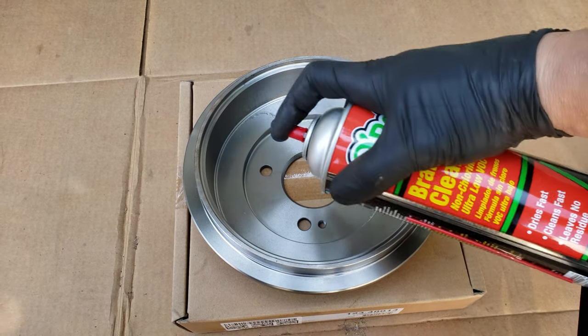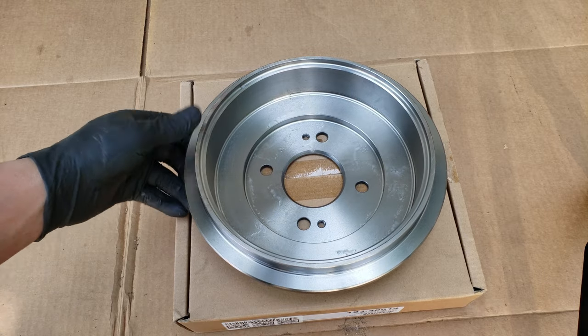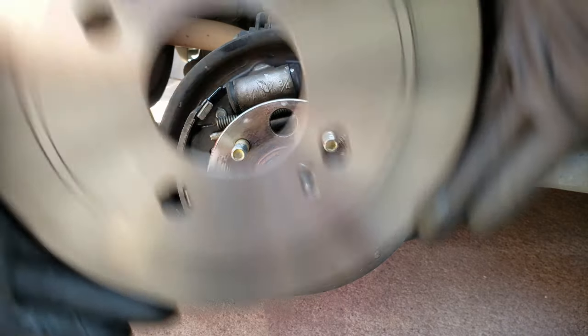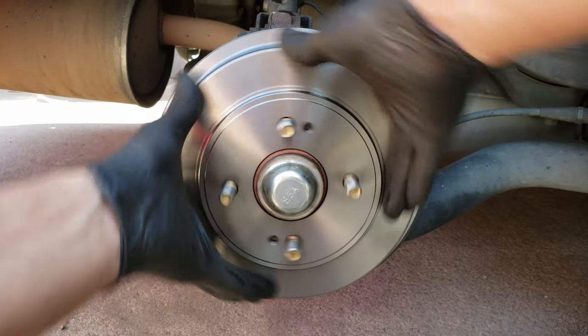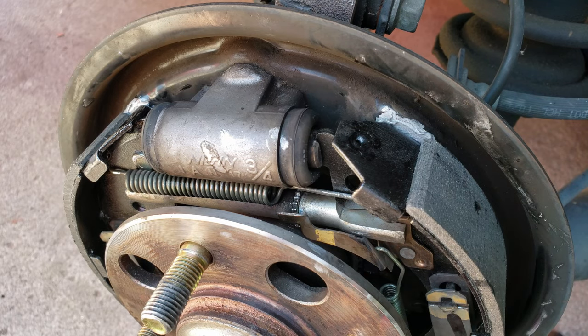Now let's remove the rust protective coating on the brake drums using brake cleaner, followed by a wipe down with a blue towel. When you install your brake drum, you should notice that it'll fit loose, and that'll be because the adjuster is set all the way down. So to correct this, you'll want to adjust the screw outward so the brake shoes drag very lightly on the drum.